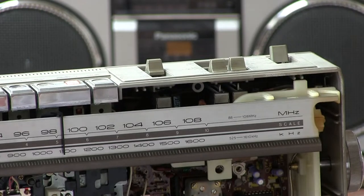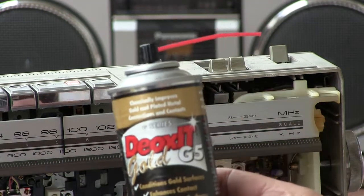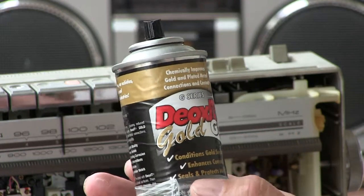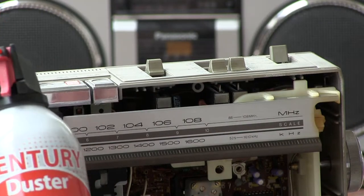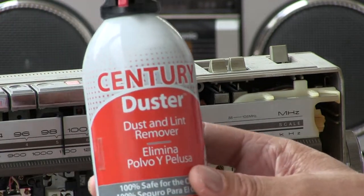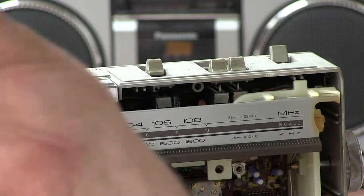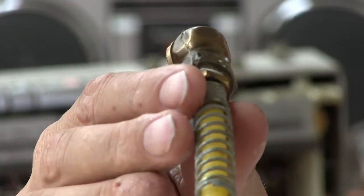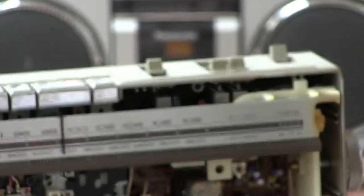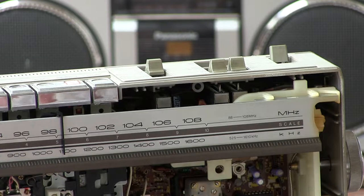It's just a matter of applying some Deoxit Gold. Just apply some of this stuff in there, and then if you run out of canned air and can't afford that stuff, do what I do — get your two-gallon thing and spray it with some air, like that. I just spray some air into it.